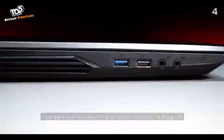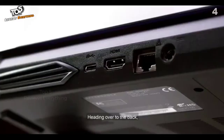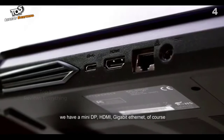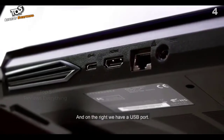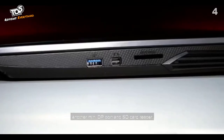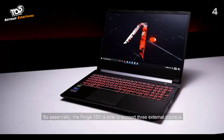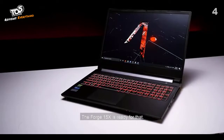Taking a quick look around the connectivity options of the Forge 15X: on the left side of the notebook, two USB ports and your audio jack for headphone and mic. Moving over to the back, we have a mini DisplayPort, HDMI, gigabit ethernet, and your power port. On the right, we have a USB port, another mini DisplayPort, and an SD card reader. Essentially, the Forge 15X is able to support three external displays, so if you're setting up a large battle station, the Forge 15X is ready for that.